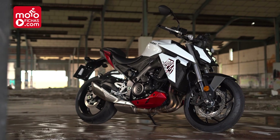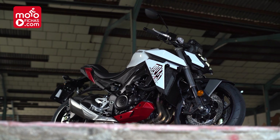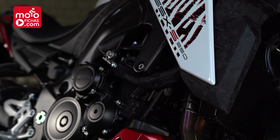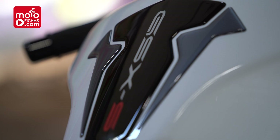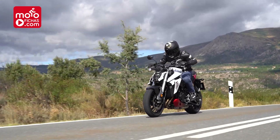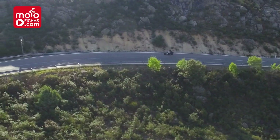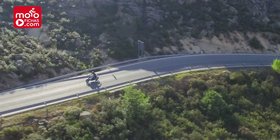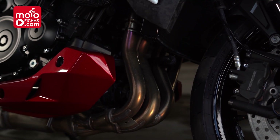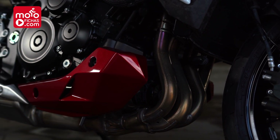Before anything, I'd like to clarify the name. Although Suzuki calls it the 950, we are looking at a motorcycle of 999 cubic centimeters — a true 1000. The 950 designation is used to differentiate it from the GSX-S 1000, which is a naked bike with very high performance at 152 horsepower. The engine in our protagonist is the same, but maximum power has been reduced to 95 horsepower so it can be limited to 47 horsepower and thus be suitable for the A2 license.